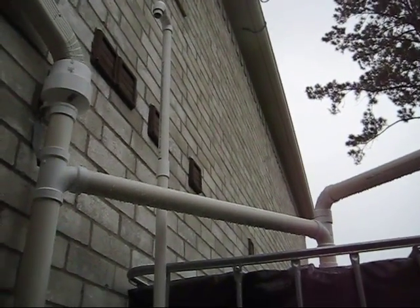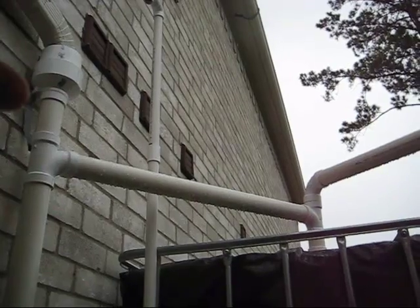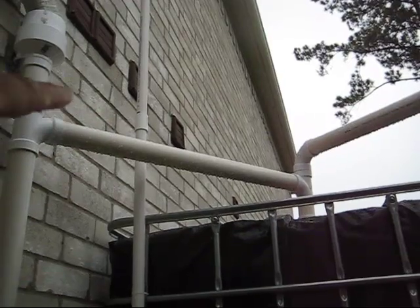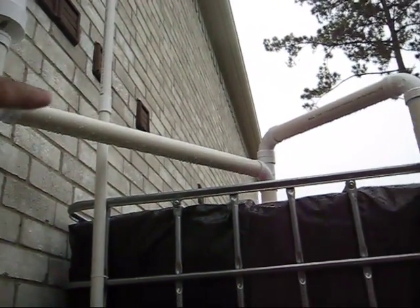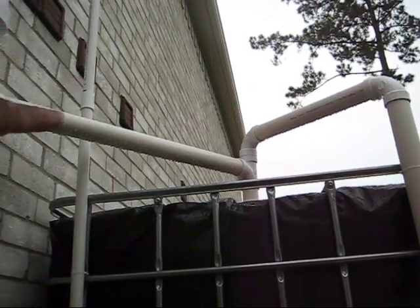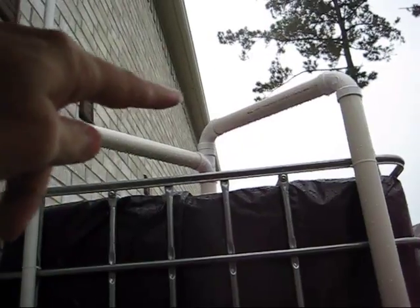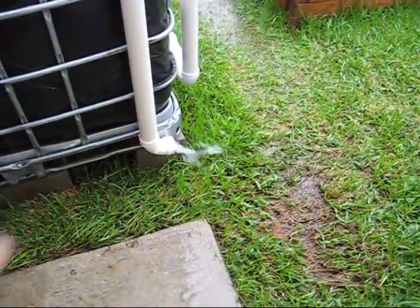I took just a scrap piece of PVC — I didn't cut it, that's just how long the scrap was — and I added a connection to it here, and it took care of the problem. It just needs to be a little bit higher than this here, probably about a foot or so above. Then you won't have the leaking come out of there. That certainly took care of the problem — all the water is coming out through the overflow.